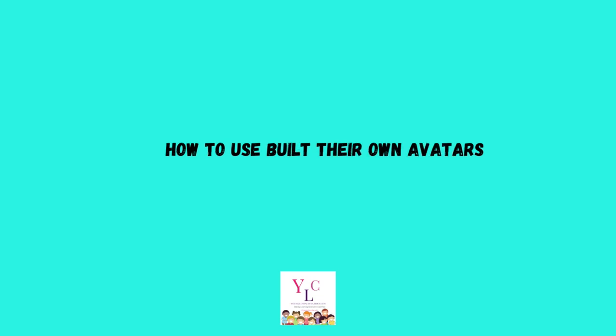How to use and build their own avatars, how to use and locate their settings, how to use studio effects, and so much more.